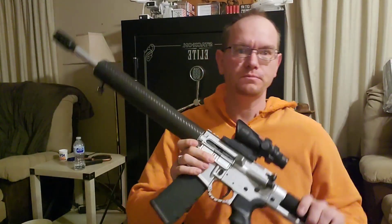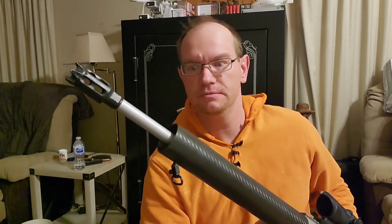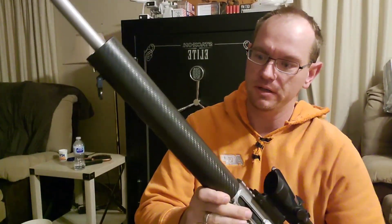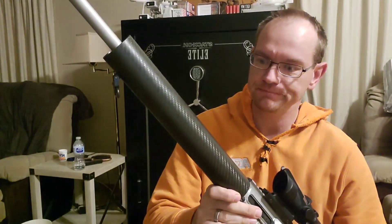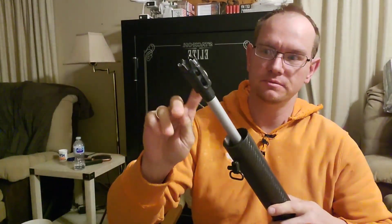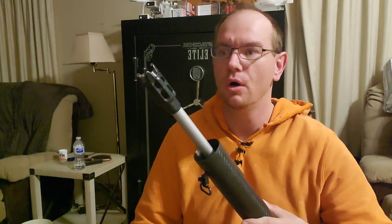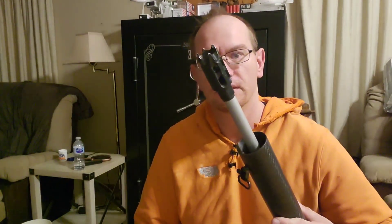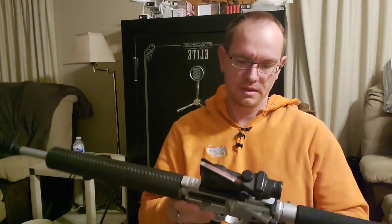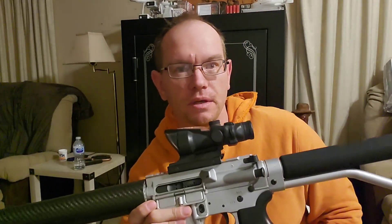So this is my AR-15. We've got an aftermarket Shilen barrel, a different forearm on it here — probably a carbon fiber forearm. And then this on the end is just a flash suppressor; I don't think it's a muzzle brake or anything, but it's threaded. You don't really need a flash suppressor in my opinion — it just makes it louder. And then I've got a Trijicon ACOG scope on here, which works really well.